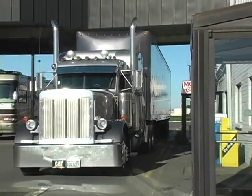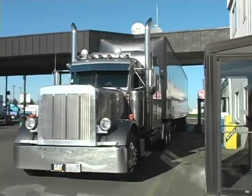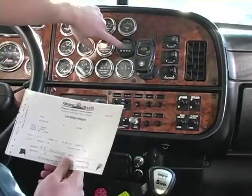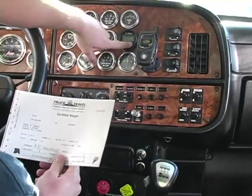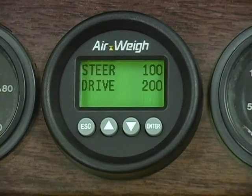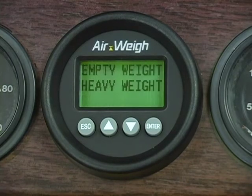To use your AirWave scale you first need to calibrate it to your rig. You must tell the scale what each axle weighs with an empty load and a heavy load, with the help of an in-ground truck scale. You will need your axle weight ticket from an in-ground scale so that you have certified weights to calibrate your steer axle, drive axle, and trailer weight.